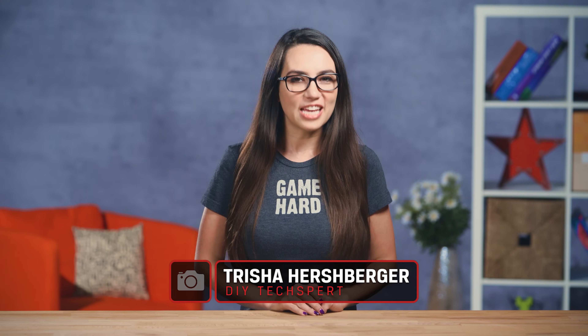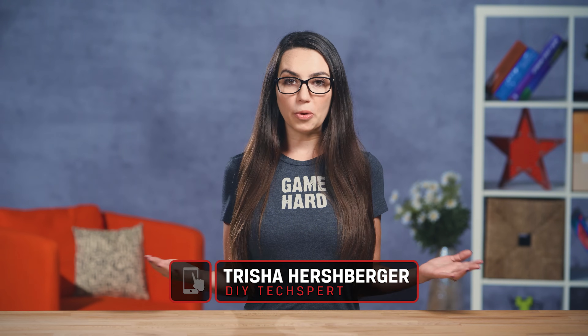Hey there! Welcome to DIY in 5. My name's Trisha Hershberger and today we're going to go over some simple ways to copy photos from an iPhone without using a computer.